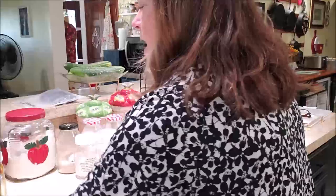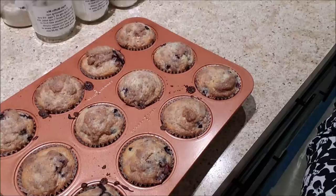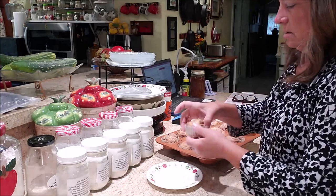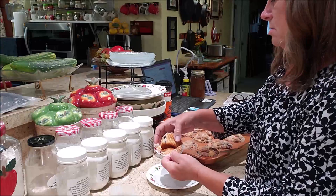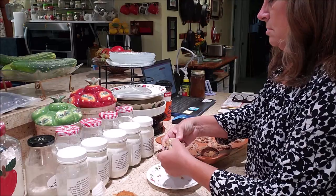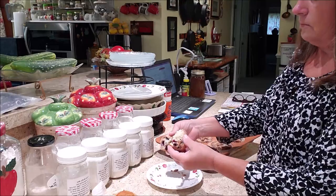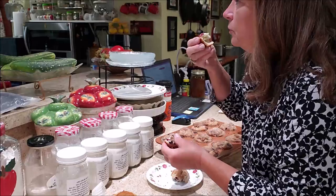I'll be back in a few minutes to show you the finished result. Okay, there they are. It took 21 minutes for my oven. These are ready. Two paper cups — I didn't know that. They're still kind of hot. That's delicious! Kevin, you come and get you one.